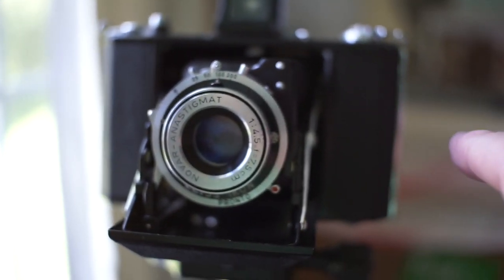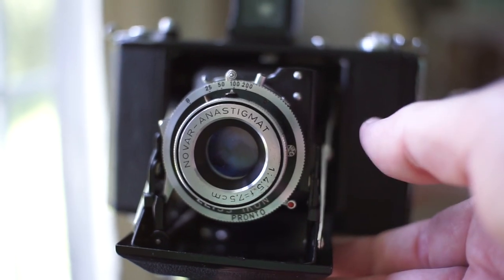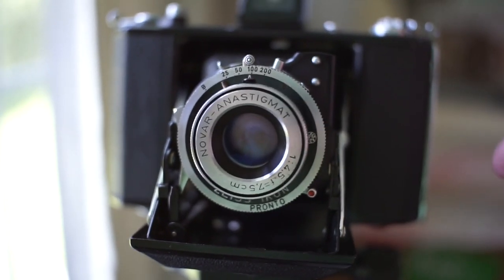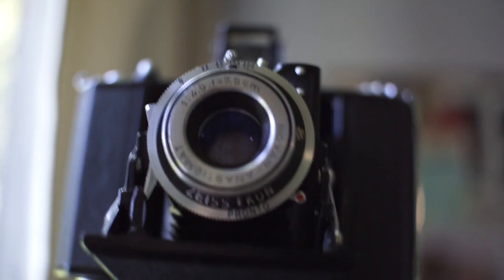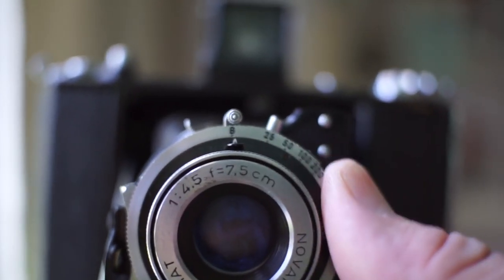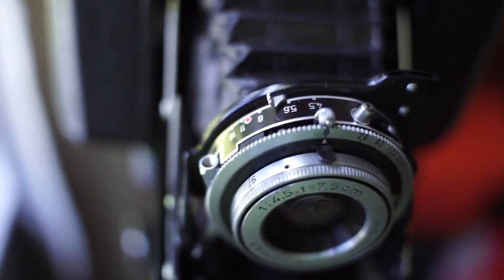Before we get started, here are the camera specs. This was a mid-grade camera with a lens called the Novar Anastigmat — I think that's the coolest lens name ever — which was just below Zeiss's high-end Tessar in their lineup. It's a 75mm f/4.5, which is essentially a normal lens on the 6x6 format. The shutter is a Pronto with four speeds: 1/25, 1/50, 1/100, and 1/200. Most important to me is the bulb setting, and the aperture goes from f/4.5 to f/22.